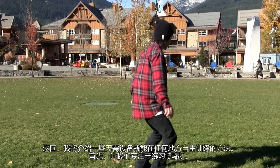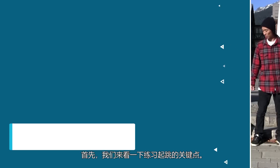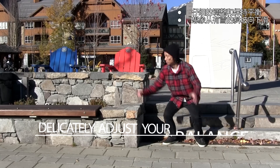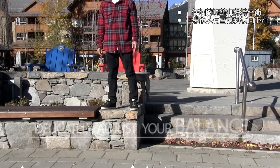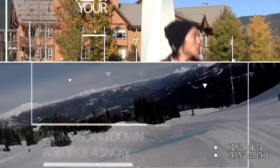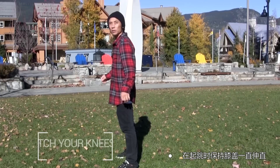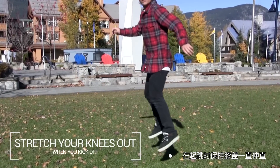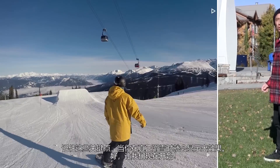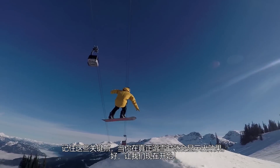For the first one, let's focus on practicing jumps. Here are the important points: delicately adjust and keep your balance. Imagine going down a slope on the snow. Relax your upper body. Keep your head standing straight. Stretch your knees out all the way when you kick off. Keep these points in mind and your performance on the snow will show results.